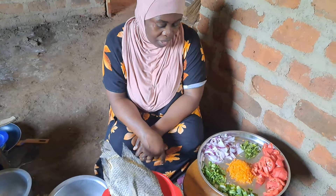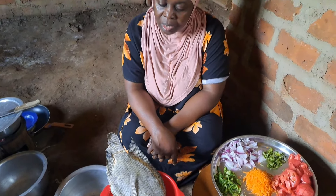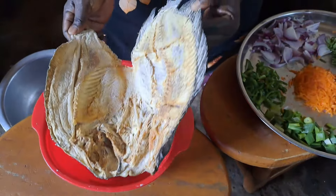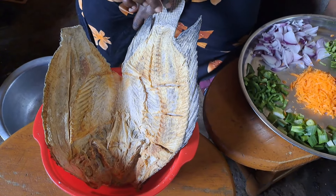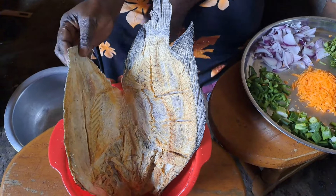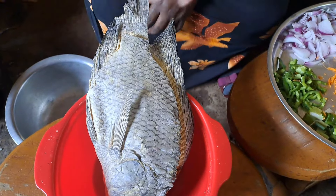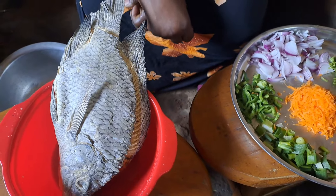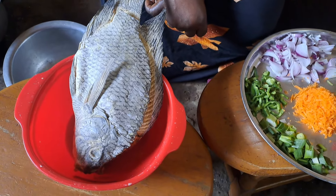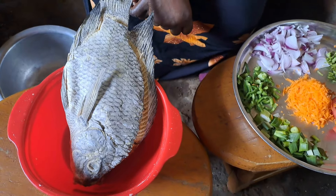Today's video we are going to prepare our fish, which is salt fish. We have here our salt fish. There are around five types of fish preserving. Here in Uganda we normally use salting, we use freezing, there is smoking, and there is canning. So please stay tuned, we are going to prepare our salt fish today.